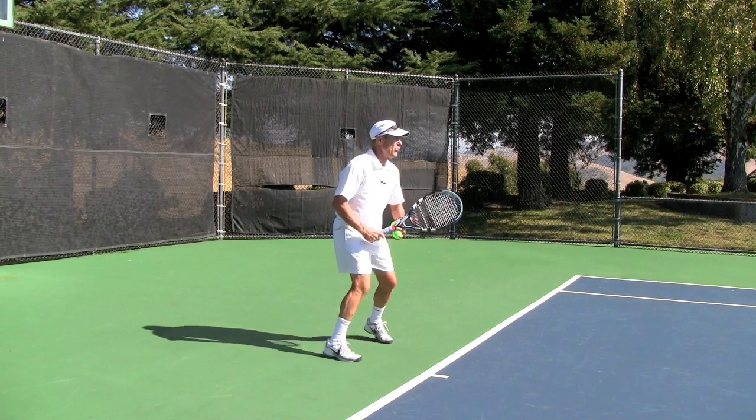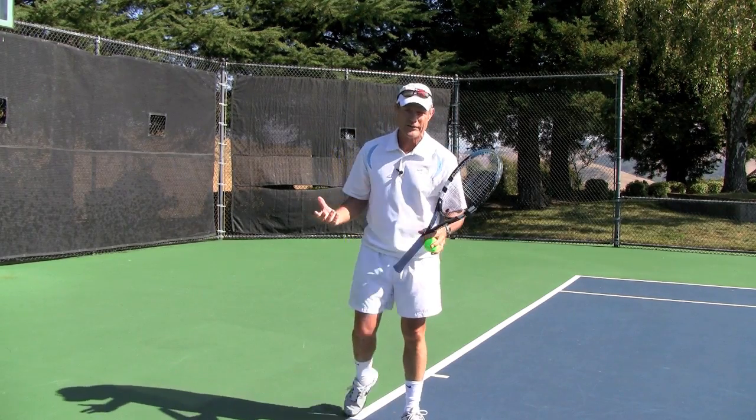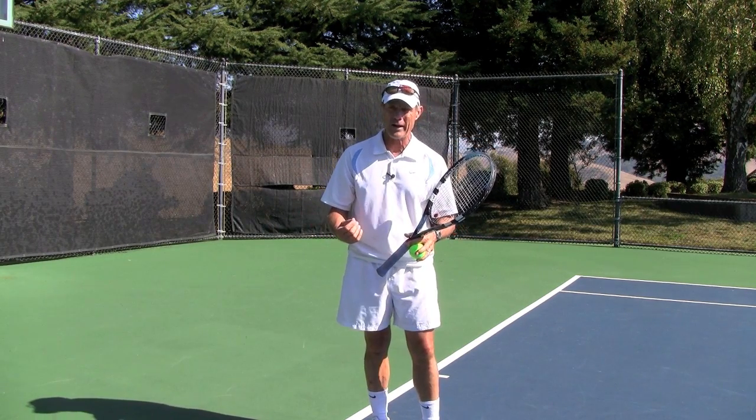Hi, it's Brent Abel here. I want to talk to you about how do you hit a topspin forehand without a western or without a semi-western forehand grip? How can you hit some topspin, natural topspin, with an eastern forehand grip?